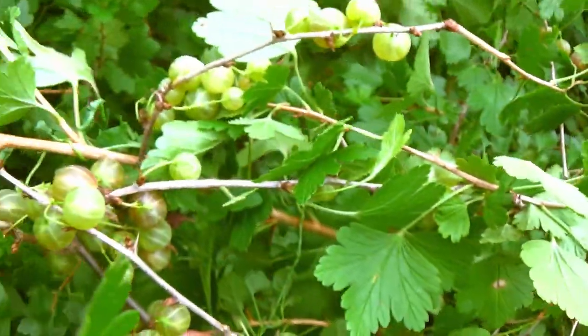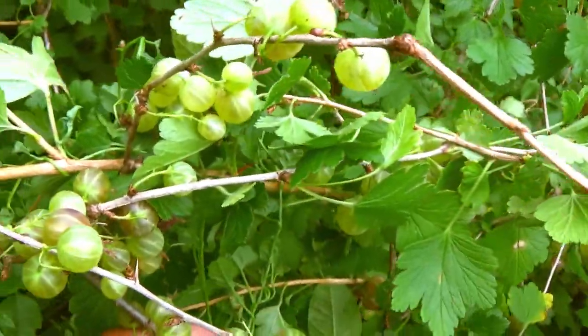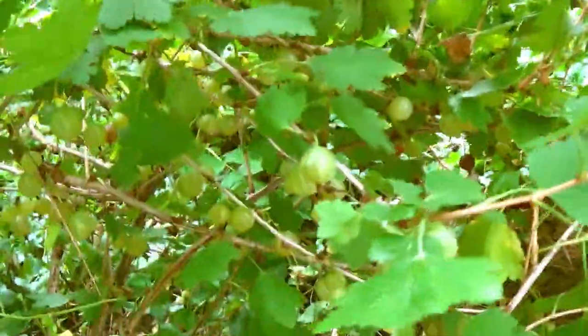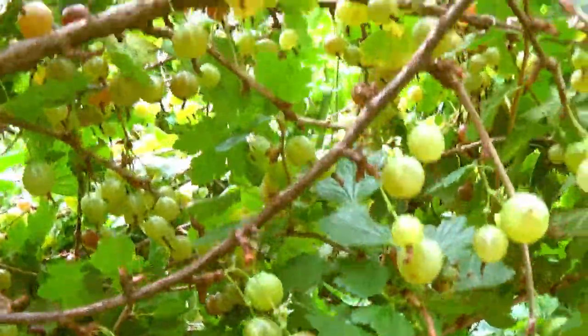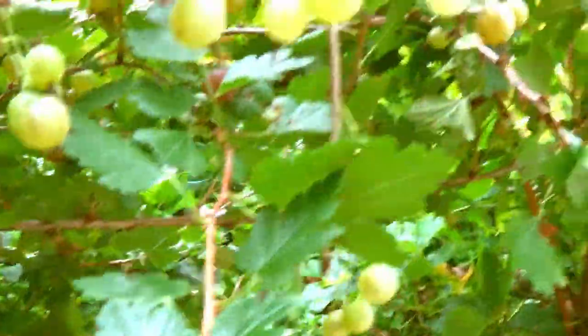I think I'm going to leave some for another week or so until they turn purple. I'll come back in the next few days to get more — those should be ripening by then.